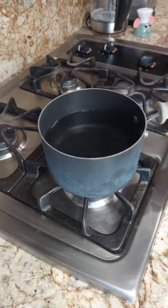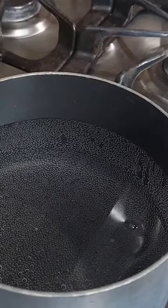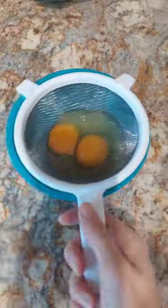To start, I set a pot of water to simmer. Crack your eggs into a bowl topped with a strainer. Once your water looks like this, with tiny bubbles rising to the surface, is the time you're ready to poach your eggs.